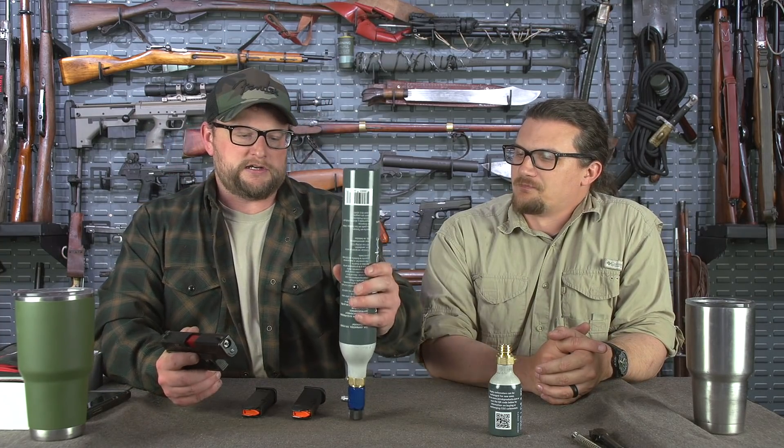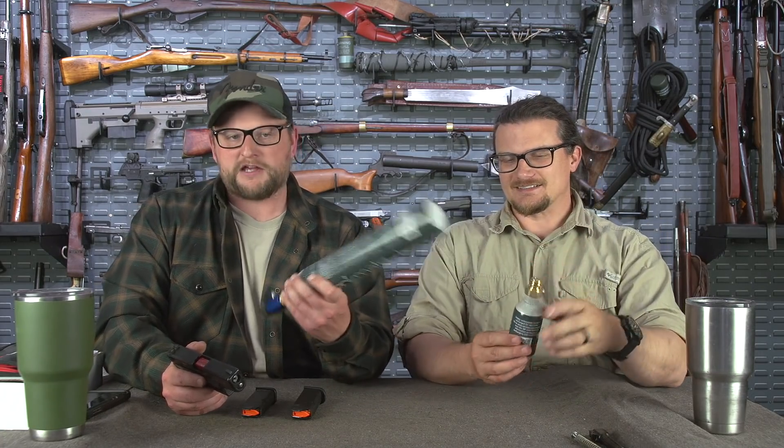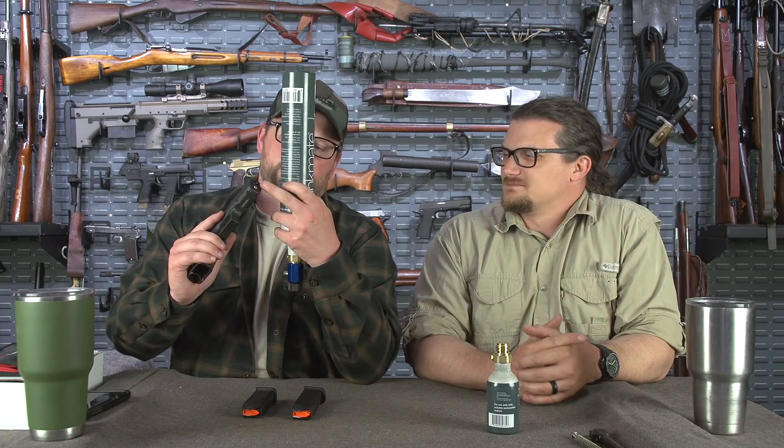That's a 17-round magazine. Why not carry more mags in your pocket? So to charge it, real easy. Now we've got the Cool Fire Trainer in there. You take your CO2 — this is a much larger CO2 canister than the one that ships with it. It comes with one of the little guys, but you can call up Drink Mate and order these huge ones.